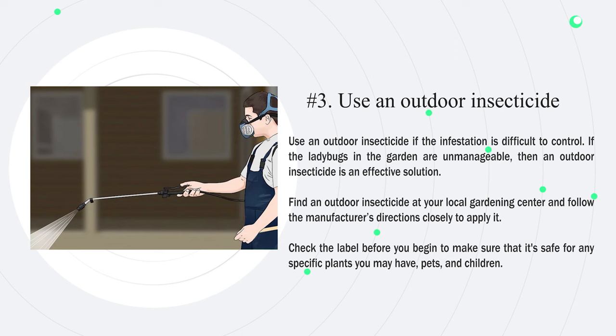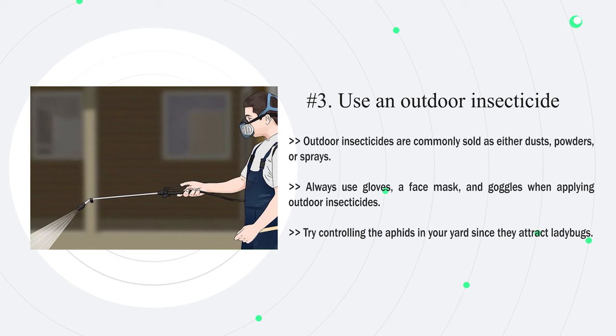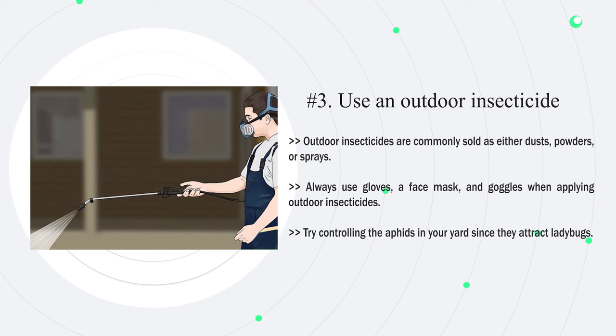Number three — use an outdoor insecticide if the infestation is difficult to control. Find an outdoor insecticide at your local gardening center and follow the manufacturer's directions closely to apply it. Check the label before you begin to make sure that it's safe for any specific plants you may have, as well as pets and children. Outdoor insecticides are commonly sold as either dusts, powders, or sprays. Always use gloves, a face mask, and goggles when applying. Also try controlling the aphids in your yard, since they attract ladybugs.